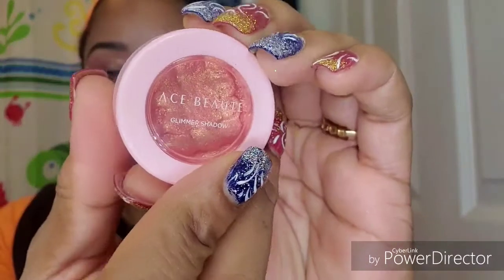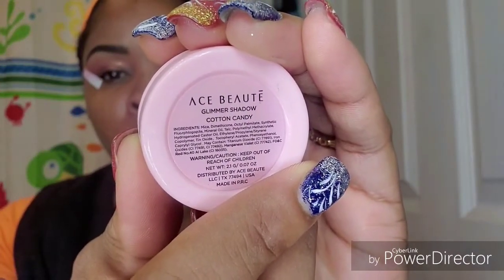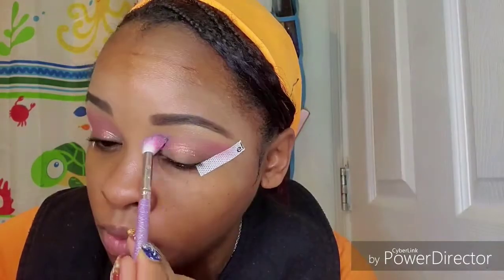Now I'm going to take my Ace of Beauty glimmer shadow in the shade Cotton Candy — I got this in the Ipsy Glam Bag. This is what the shade looks like, and I'm just going to swirl the brush up in there, pack it onto my outer V, and then blend that into my crease.